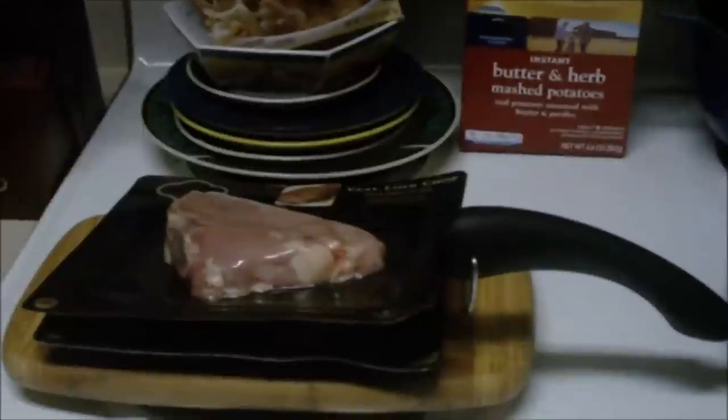Gritty Urban Saga. A special episode of Gritty Urban Saga. I'm going to attempt to show you guys how to cook a recipe of mine that I've pretty much just made up.